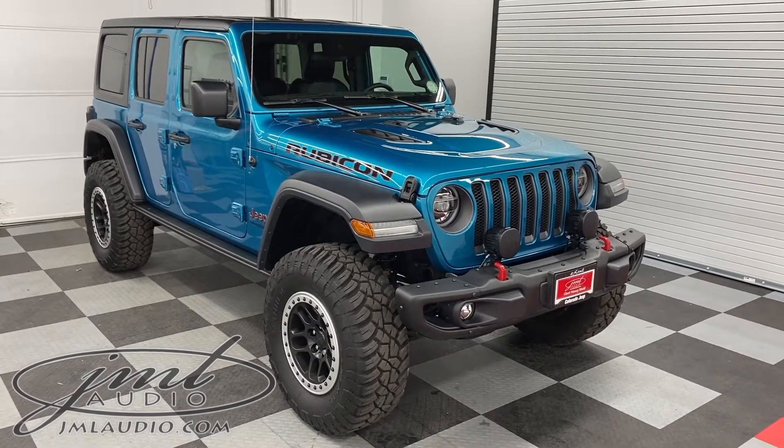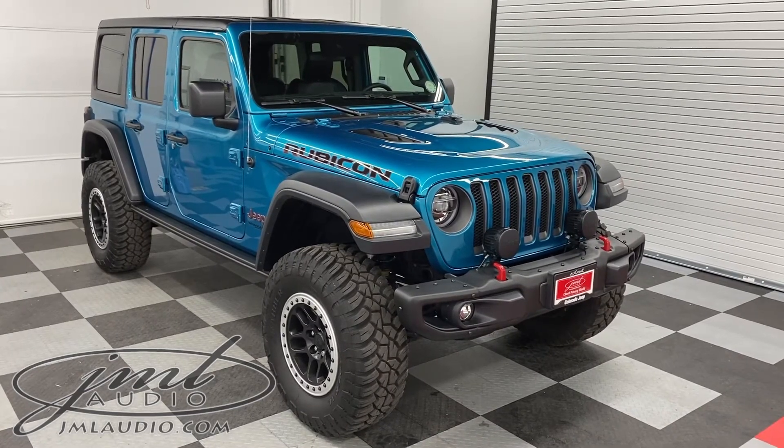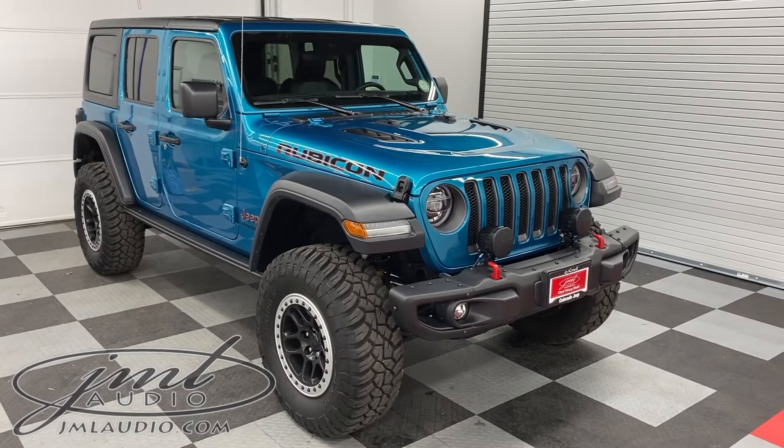The vehicle we're looking at today at JM Audio of St. Louis is this brand new 2020 Jeep Wrangler Unlimited Rubicon Edition.